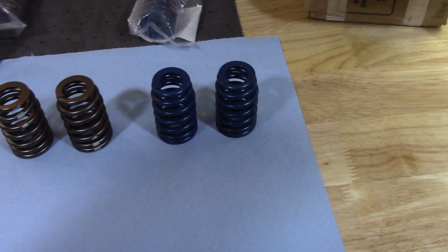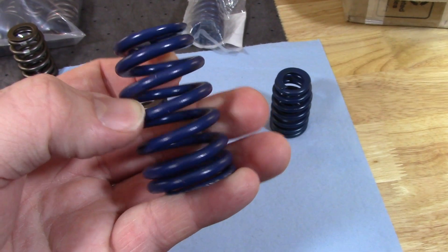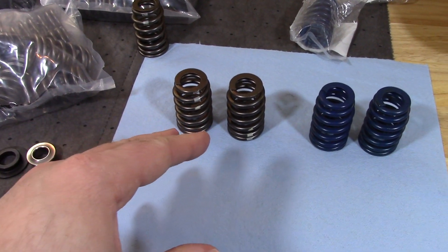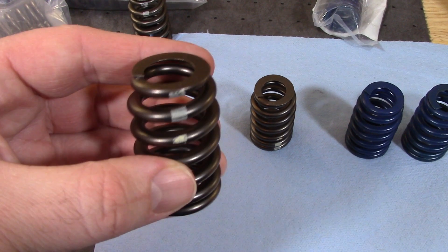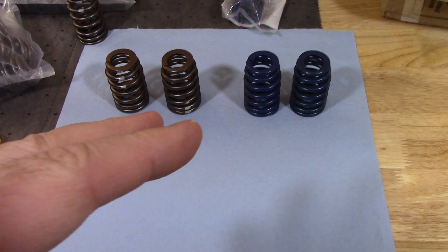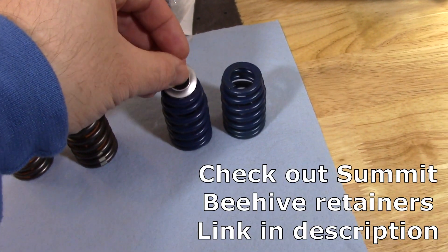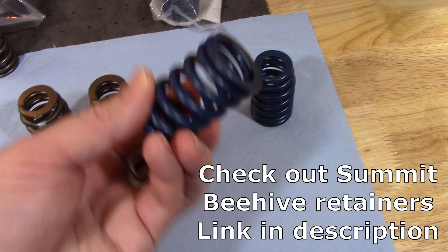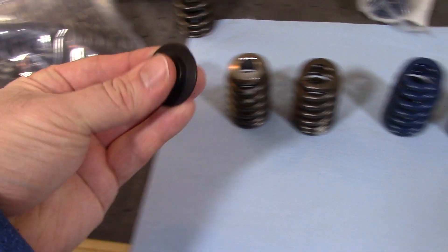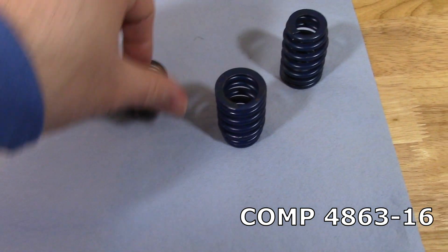Over here are the commonly known LS7 or LS blue springs, because they are obviously blue. They have been replaced by non-painted springs which have a white stripe on them. Far as I know, they're the same specs. The retainer fits them the same — this is a Comp Tool Steel 1787, I believe. It fits nice and snug on the blue, and fits nice and snug on the unpainted spring. Same with the locator. Good close fit, not loose, on both springs.